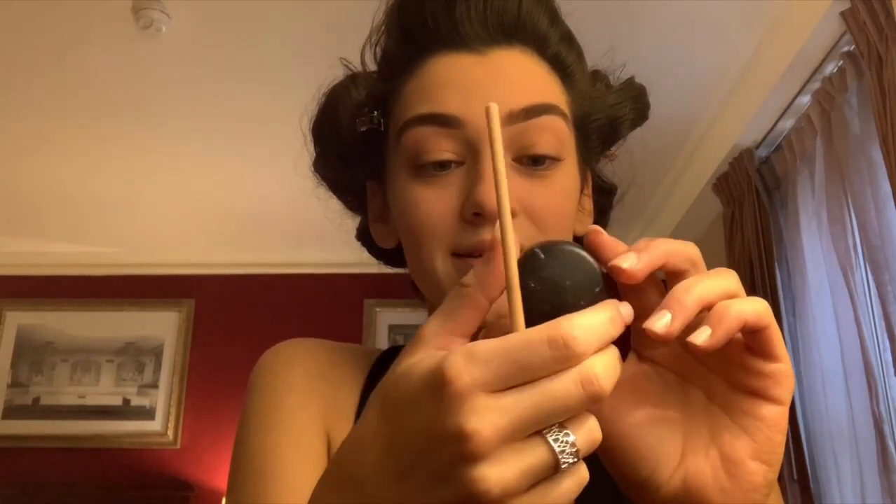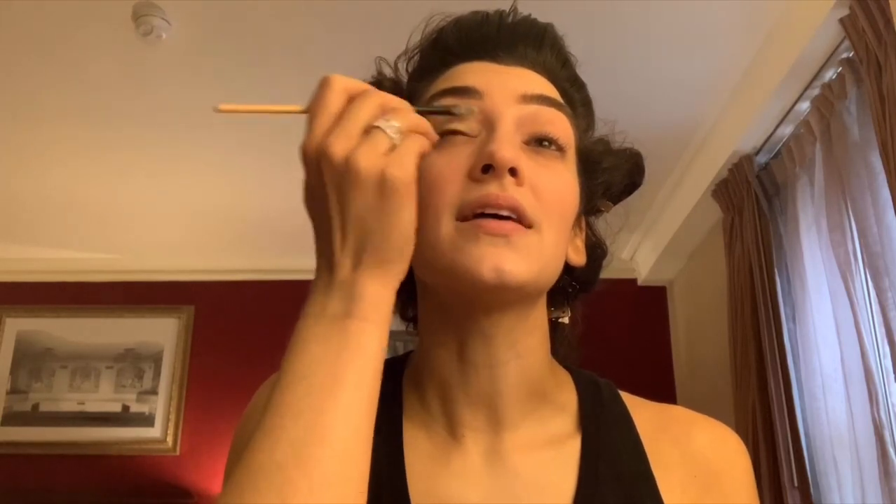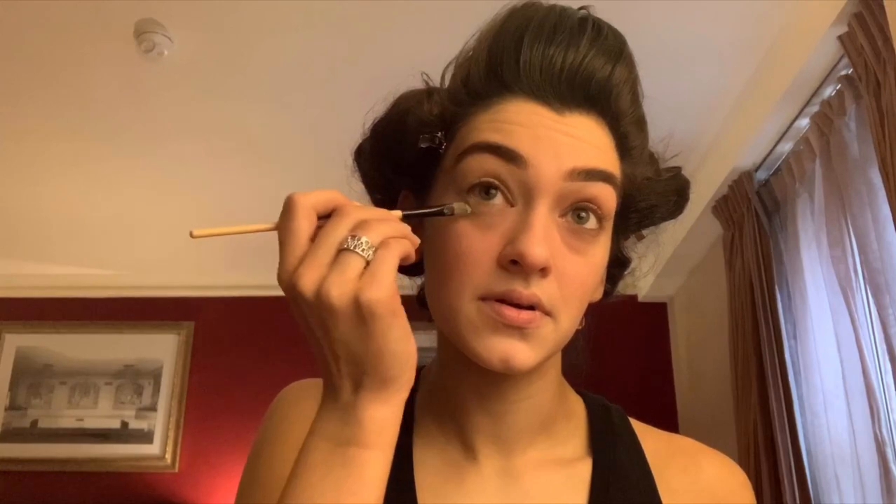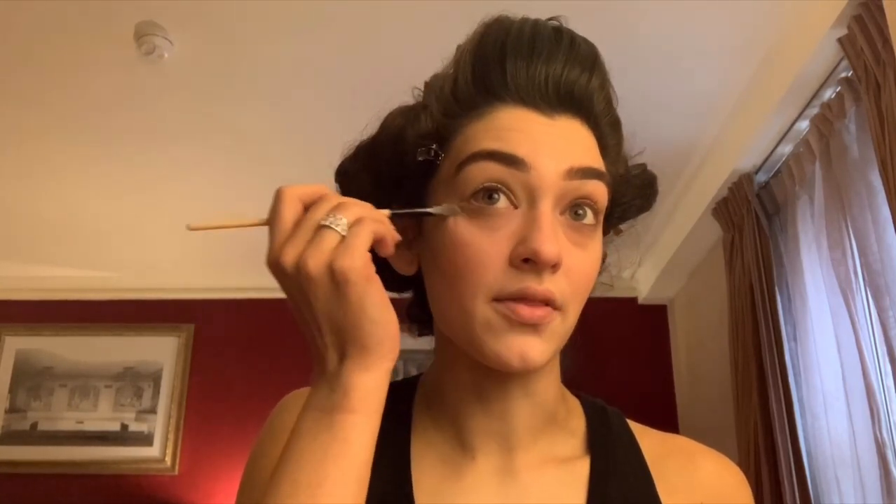Next thing I do — I swear by this — it's the Ink Pot from MAC in Soft Ochre. I take a little bit of this and prep my entire eye with it, and then I put a little bit underneath my eye too, because I put some shadow down there as well.